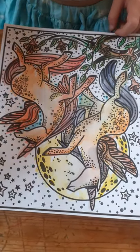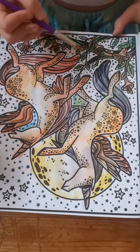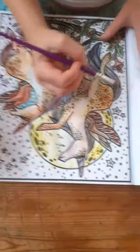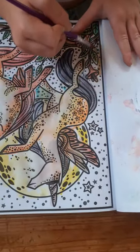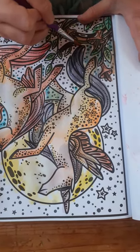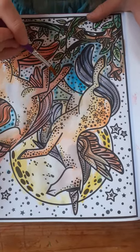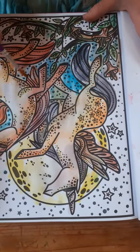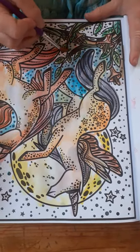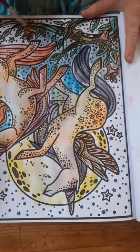Let's get a bit more water — there we go, all better. Should we color the sky? Oh, nice orange color! What's going on — going to blue. Let's get a bit more water again. It's going a bit purpley, isn't it?